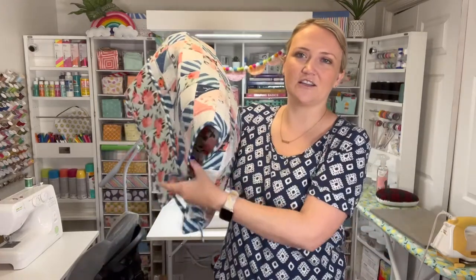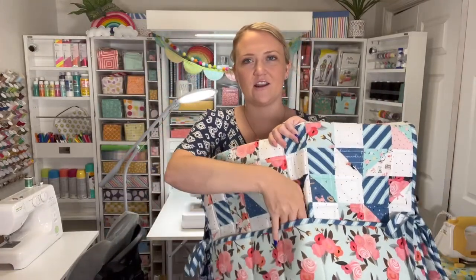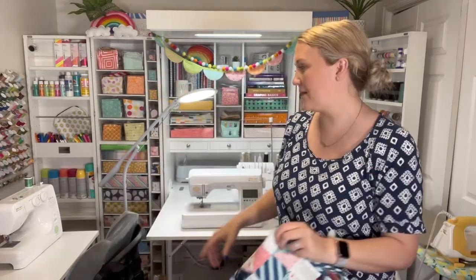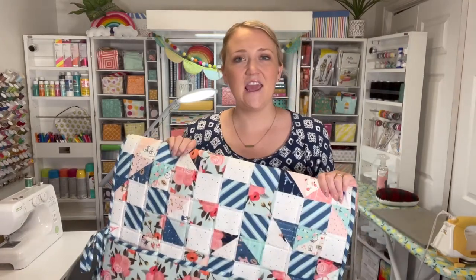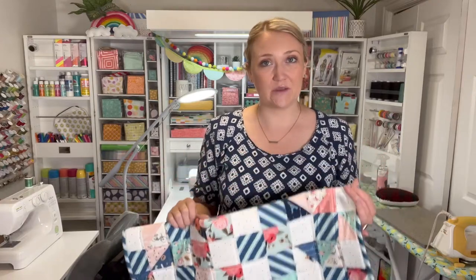It ties on each side and has these pockets right here — it's just such a fun little machine cover. Once you have all your supplies like the pattern and the fabric, you're going to get that all cut out and ready to go based on what the instructions say. You'll need that and then all of your basic sewing supplies, and that should be it. So let's get started!